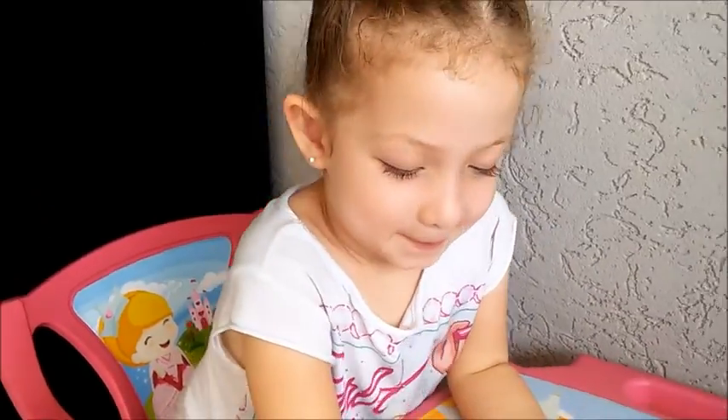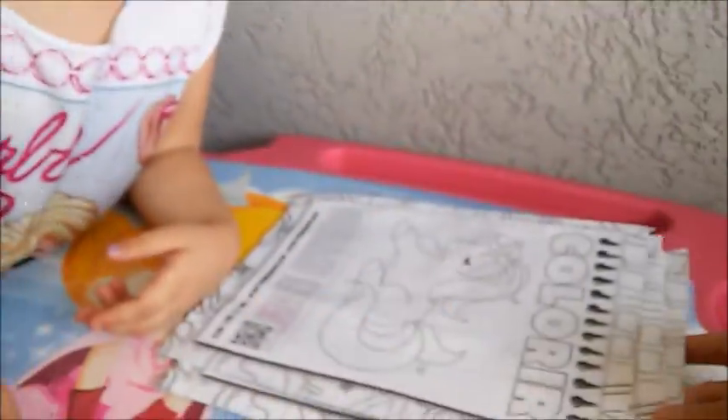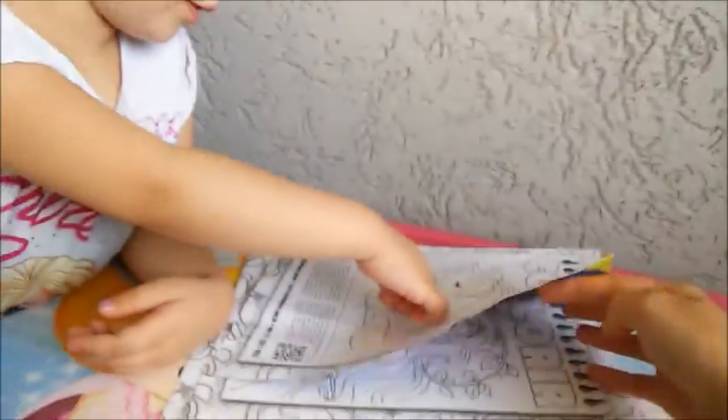First, Vivi will choose a painting, right? Choose — there are a lot here, there are several. I want this one. A unicorn?